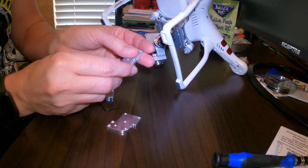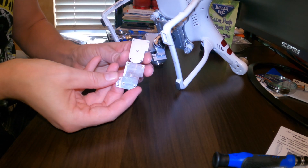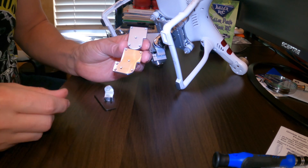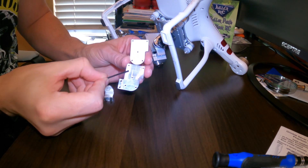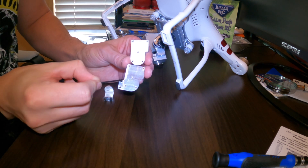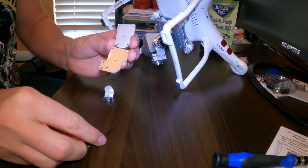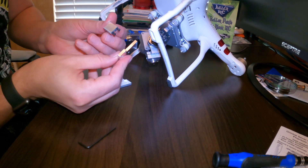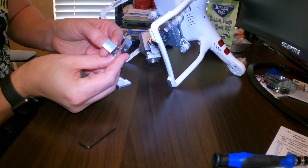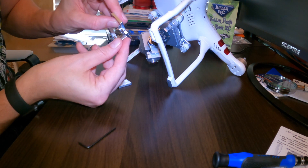I just wanted to point out: this is the original piece from DJI and this is the piece from Killer RC. Both have the five holes that attach to the gimbal, but the Killer RC piece has a little tab that sticks out — that is where the Gimbal Saver attaches.